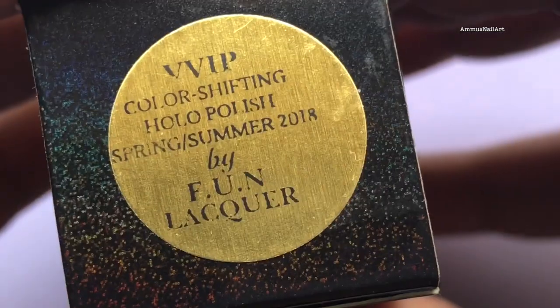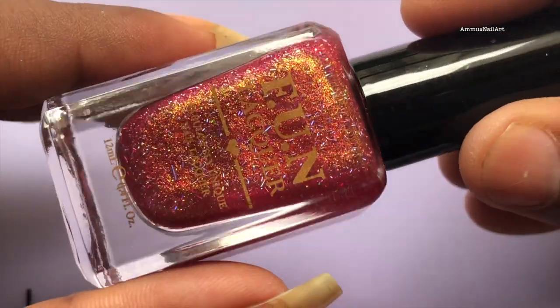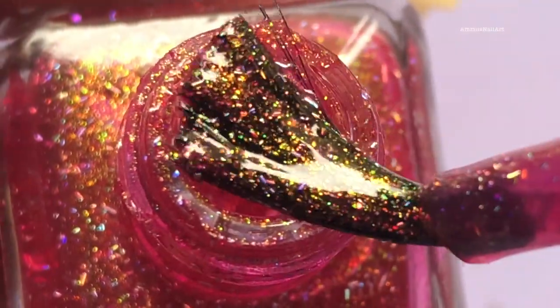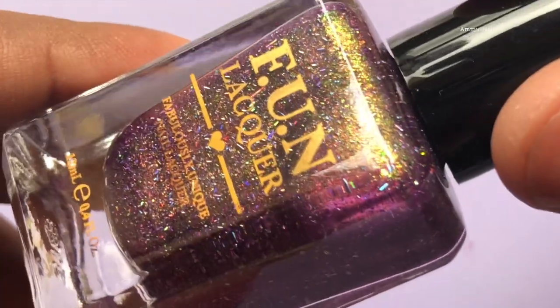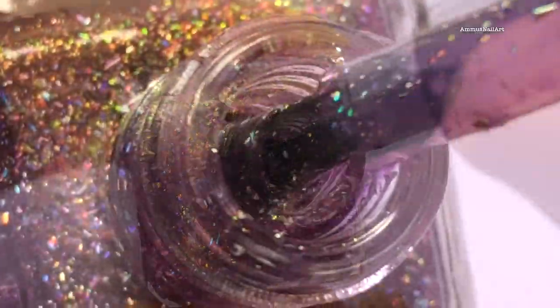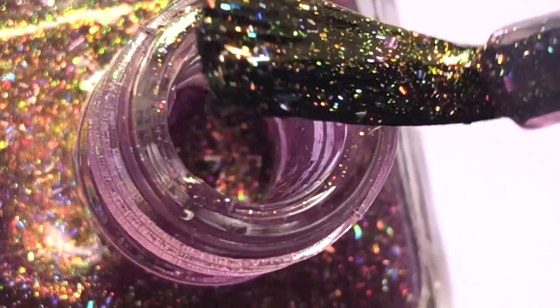As you can see the colors look nice and the hollow particles are literally big, and I wanna see how this is gonna look when I apply. The VVIP shade and the Unicorn Love shade are perfect for weddings. They also claim that there is a color shifting effect in these polishes, which is true and you will see that when I swatch them. What I love the most about Funlurker polishes is the packaging — it's just amazing, it's literally hollow. So let's swatch them.